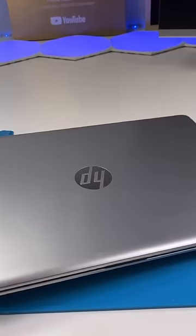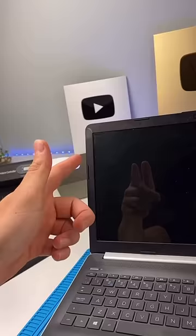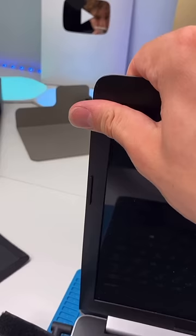We have an iHP. This laptop is apparently running really slow and it has a band-aid on it. We'll just put some Tessa tape, peel that off and stick it down.